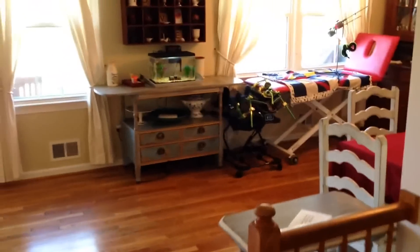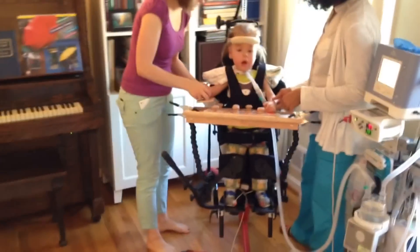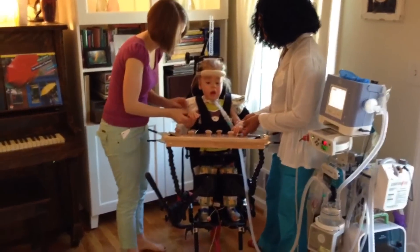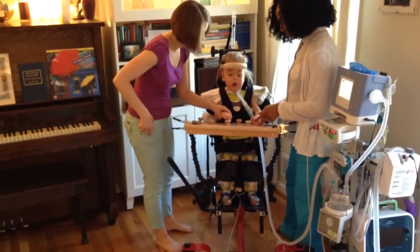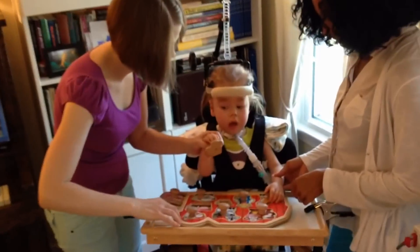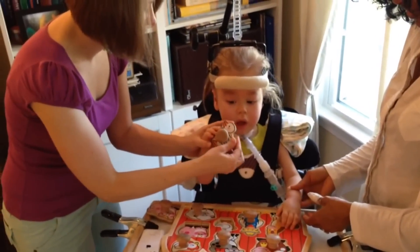Now we're headed out to the living room. This is Max in his stander. We set it up in our living room so that it would be in the middle of our living space where there's always plenty of action going on. We actually got rid of one of our sofas and reorganized our living space to make room so that Max's stander and other devices could be part of the flow.